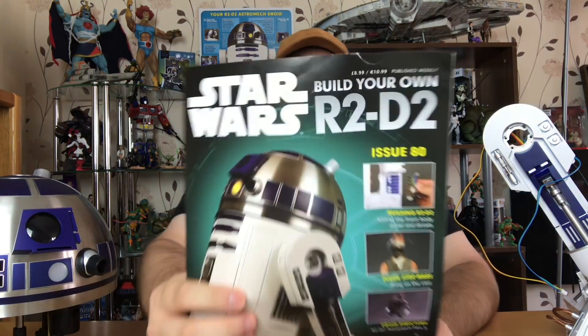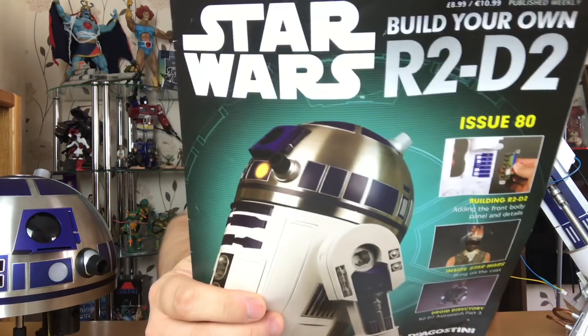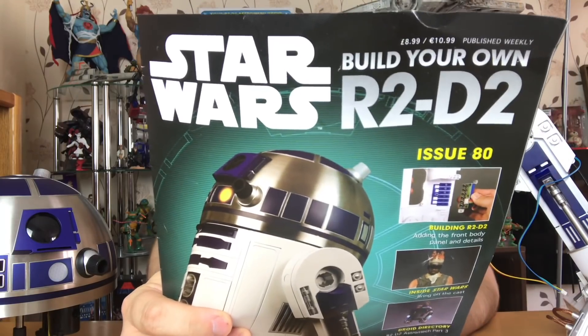Hello YouTube and welcome back to the RobbyBobby channel. I am indeed your host RobbyBobby and today we're going to be talking about issue 80 of Build Your Own R2-D2, which is right there. Before we begin, if you're new to the channel, welcome. Please consider subscribing if you like my builds and my unboxings and my face.